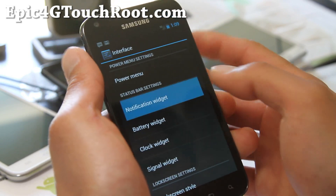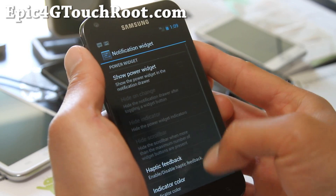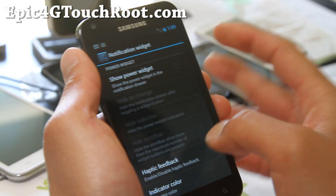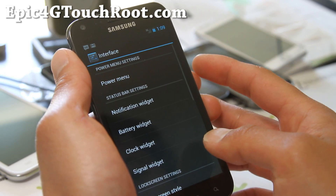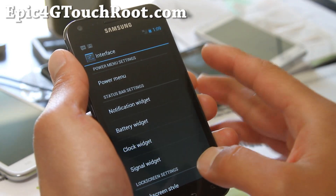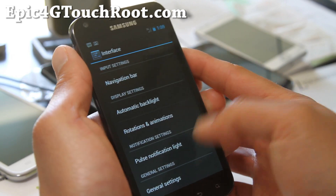And there's a notification widget — you can have a power widget in the notification bar, so you can do that. There's also a clock widget. There's a load of options that just come with Codename.